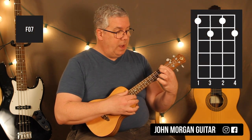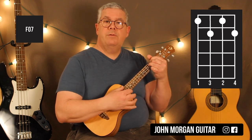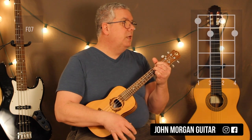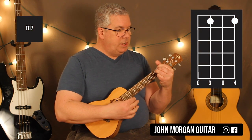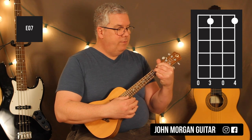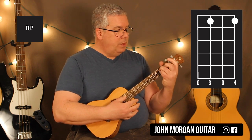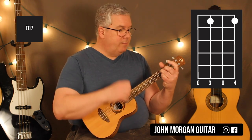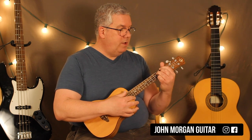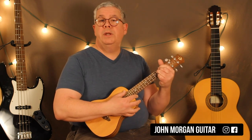My next chord is the F diminished 7: 4th string 1st fret, 2nd string 1st fret, 3rd string 2nd fret, 1st string 2nd fret — I'm going to use all four fingers for that one. Then I'm going to go from F diminished 7 to E diminished 7 by just pulling the chord back — lift fingers 1 and 2 up and slide back, landing on 3rd string 1st fret and 1st string 1st fret. That's my E diminished 7. It's a bit of a challenge especially with big hands on the uke, but that's the easiest way to do it.